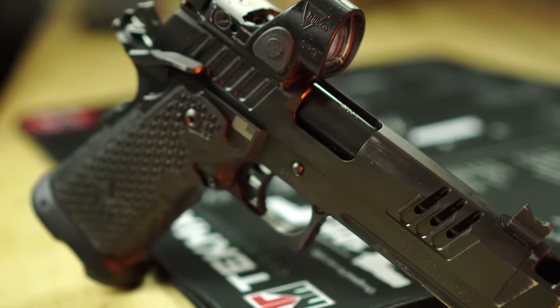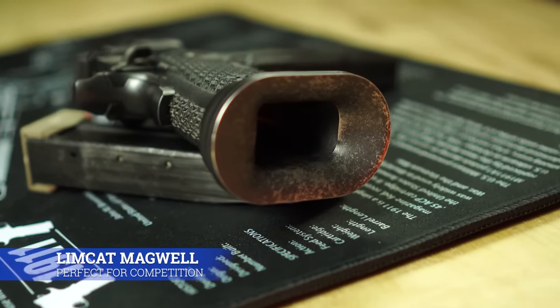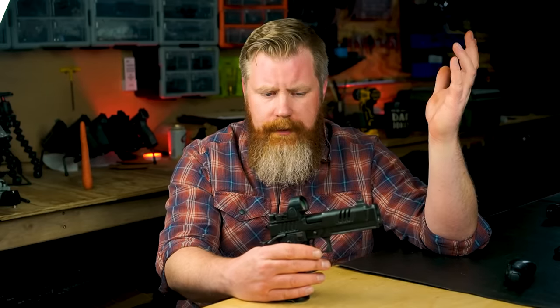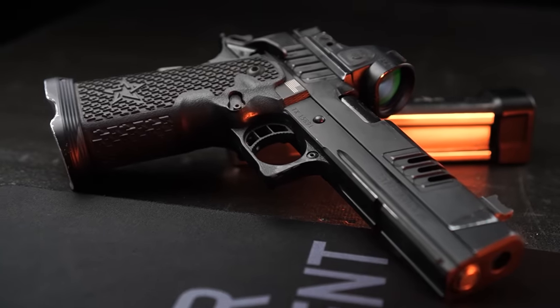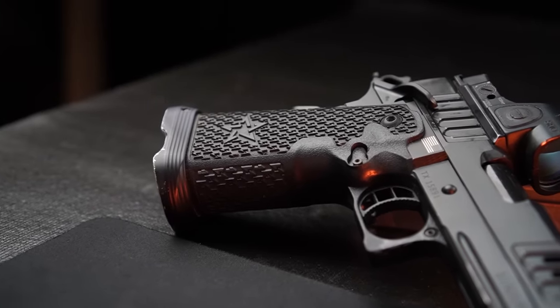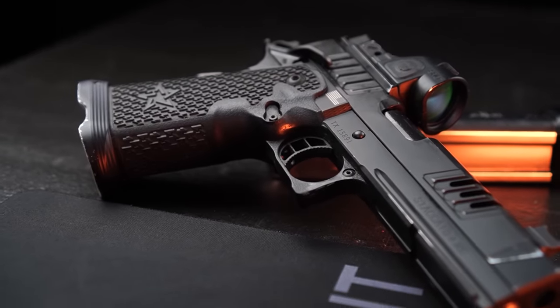The main things I wanted to update folks on are reliability, wear, problems, and upgrades — that kind of thing — so people can get an idea of whether or not this gun is actually worth the price tag. Unfortunately, most gun reviews cover a gun brand new and then you don't hear about it for a long time. I really wanted to go back, especially with a high-dollar gun like this, and give people a better idea of what to expect after years of use. Now, if you want the TLDR version — yes, this gun is worth it.